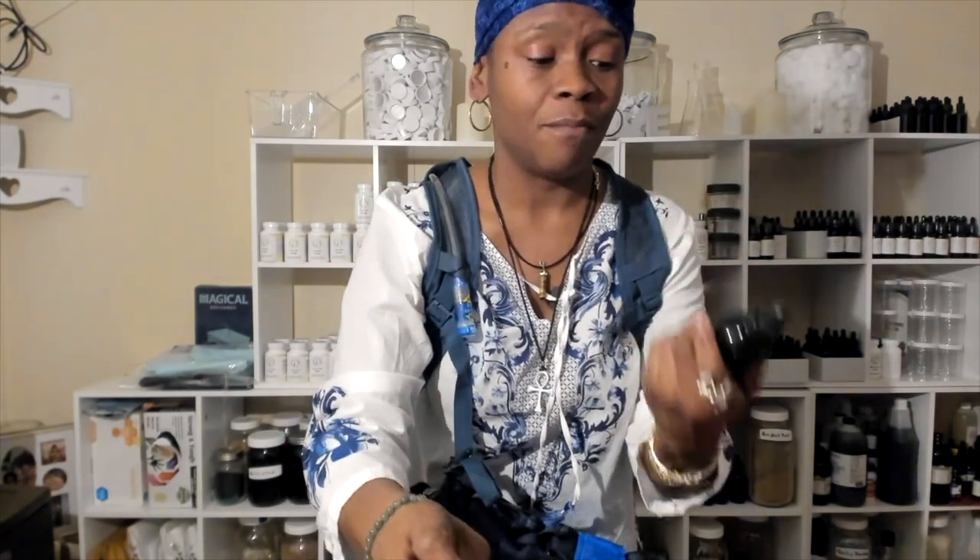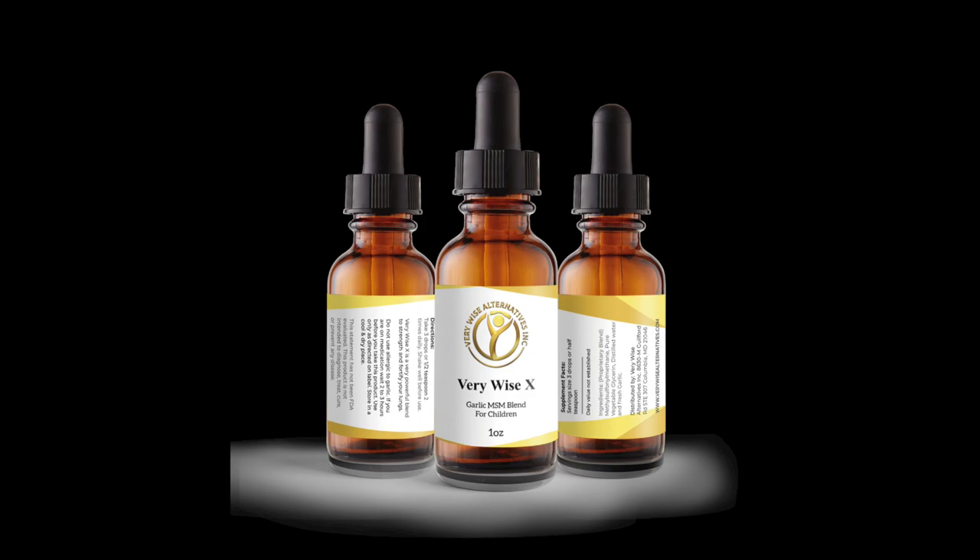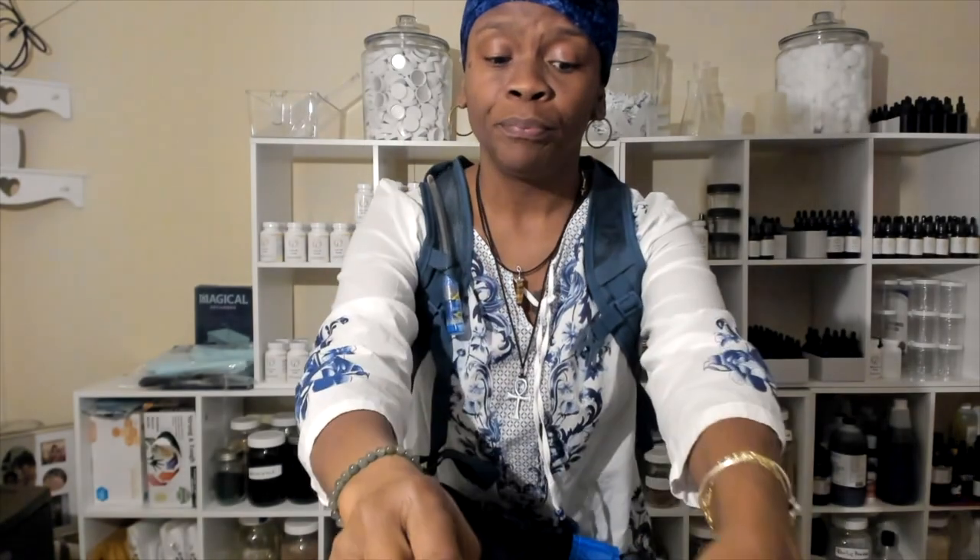Since I'm a herbalist, for number nine I have my apothecary in my bag. That includes cayenne pepper, bleach and iodine tablets for water purification, alcohol, essential oils, and my MSM and garlic blend to fortify and strengthen your lungs. That's my apothecary — number nine.